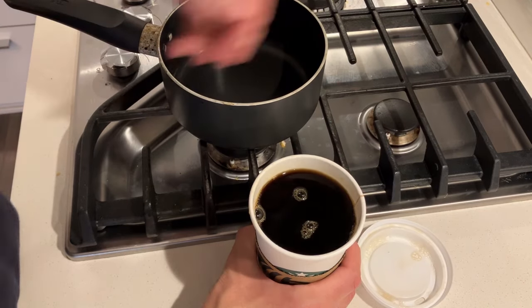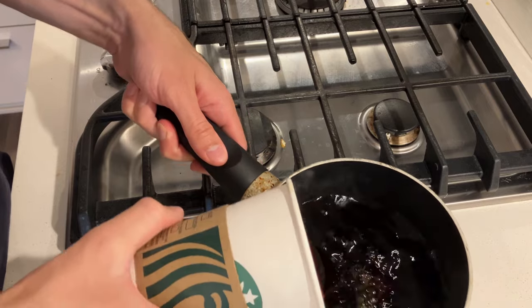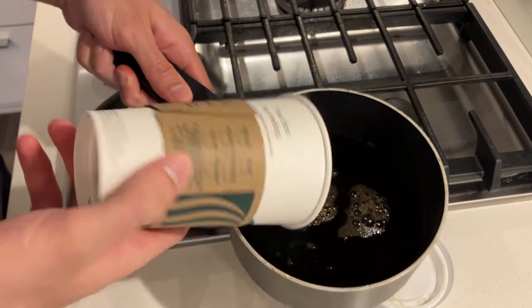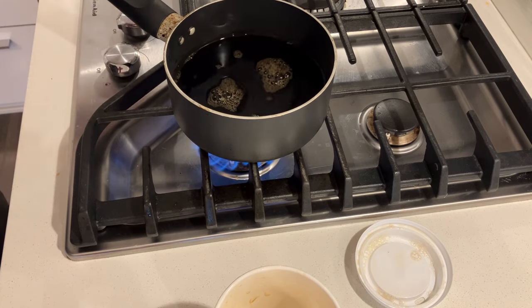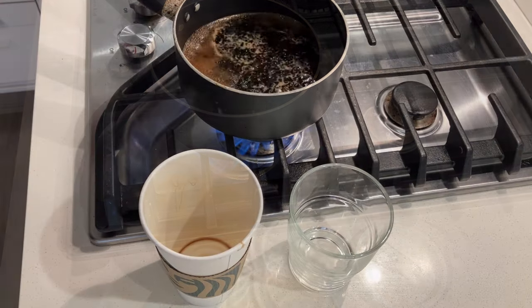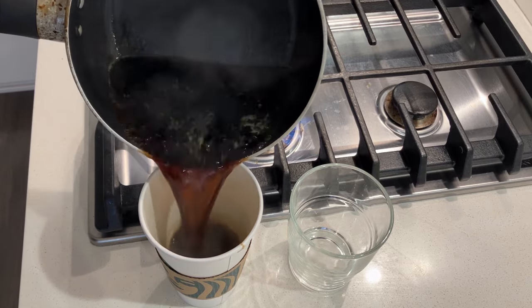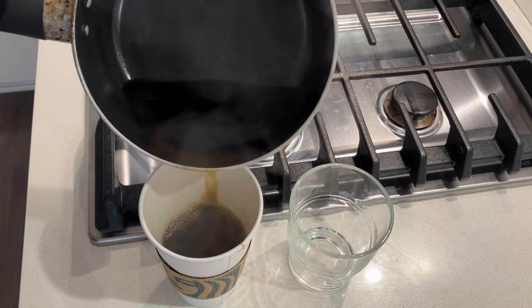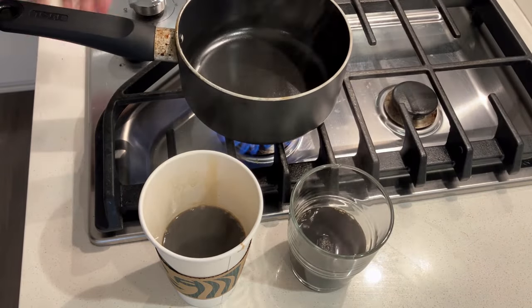In this video, I'm going to show you how to remove coffee stains from carpet, even if a professional carpet cleaner couldn't do it. Sometimes coffee stains can be really easy to remove, but other times they can be extremely difficult. This video will show you how to remove coffee stains in three steps or less. Make sure you watch the whole video before trying this, because the third step is the most interesting, but the first two steps are the most important.